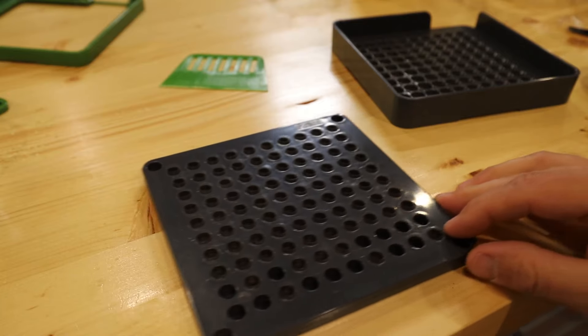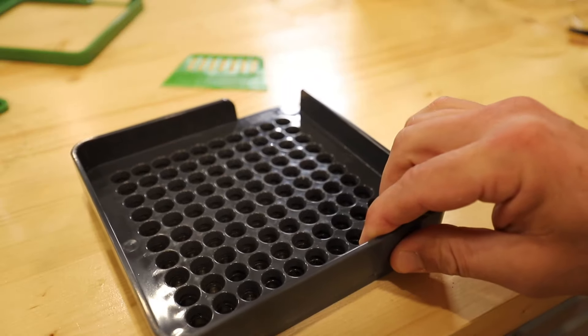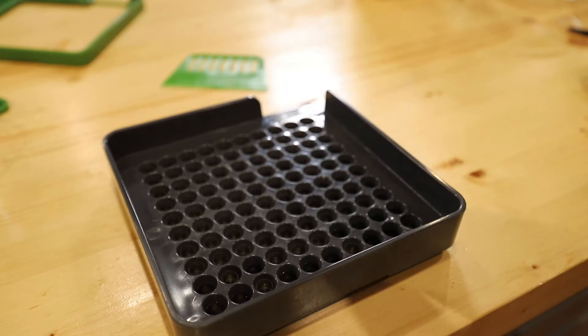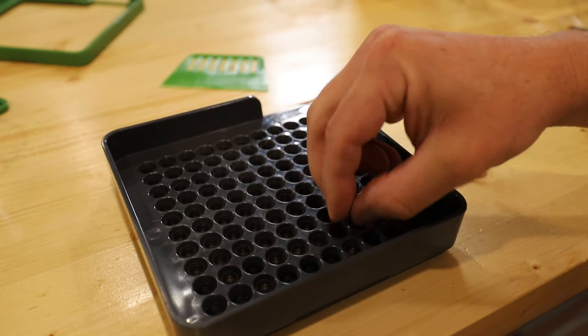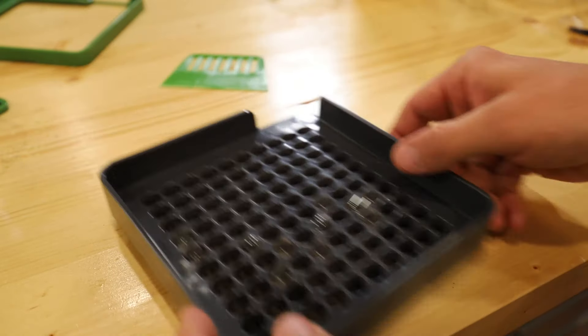Once you have enough ingredient in the capsules, you're ready to start getting the caps put together. To do that, take the capping plate, put the frame plate over the top of it — it works the same way as the base plate, where you can just dump the extra capsule caps in and shake them into place.